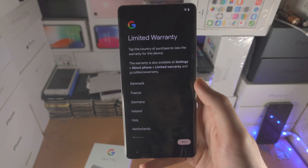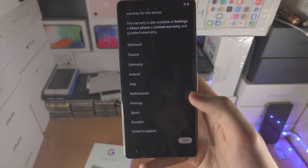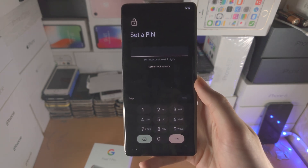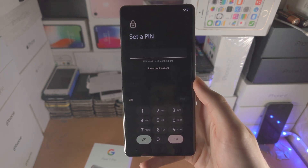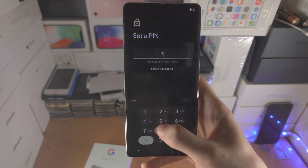You then have a limited warranty screen you can review if you'd like. After that, you'll be prompted to set a PIN — just enter one in.